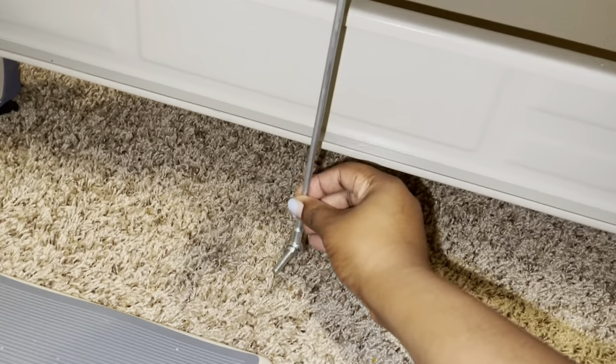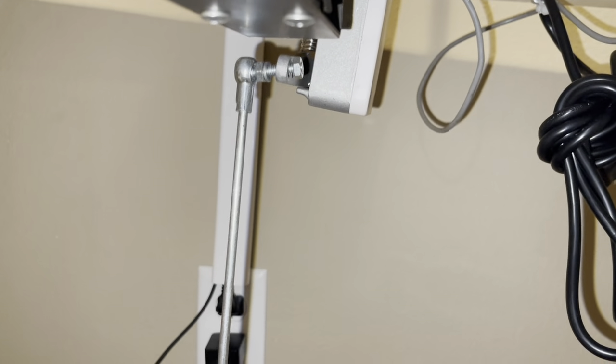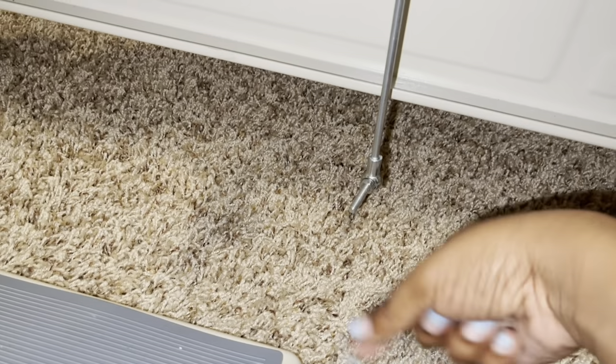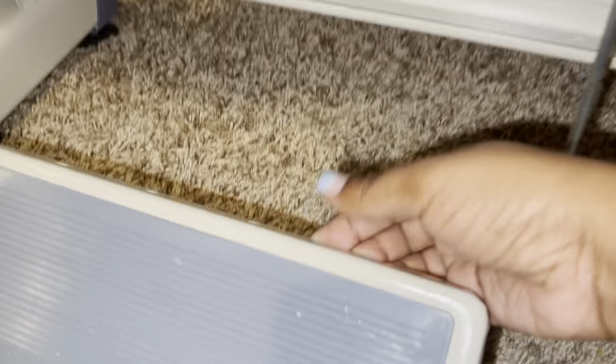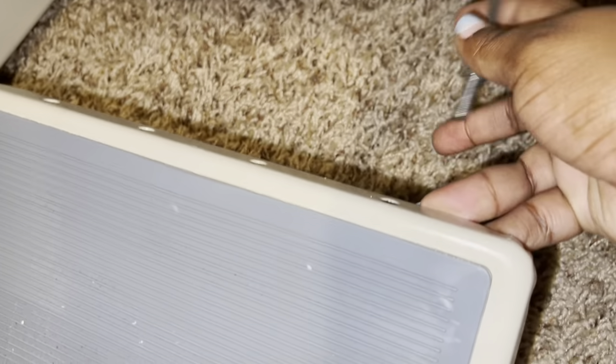So this long metal thing right here is the pedal control. When it gets pulled, it controls the sewing machine. It was turned with this little thing facing that way, so I just had to grab it towards the middle right here and twist it so that it was facing towards me. And then here is the flip pedal — you just have to insert it into the hole.